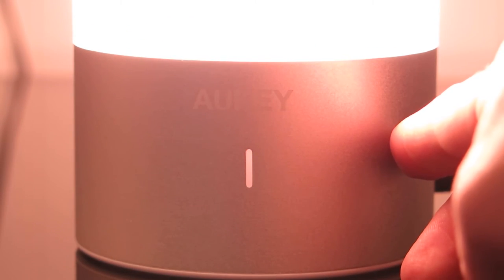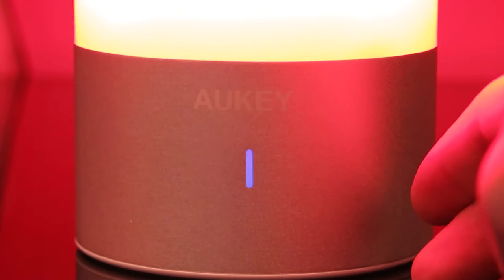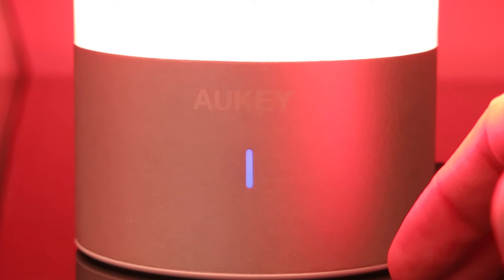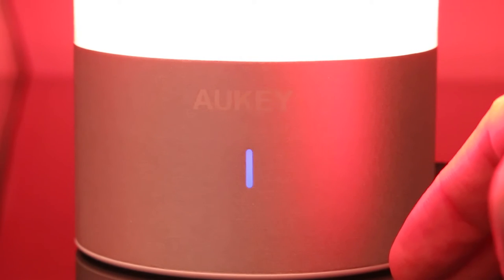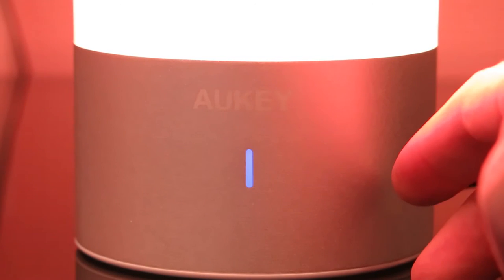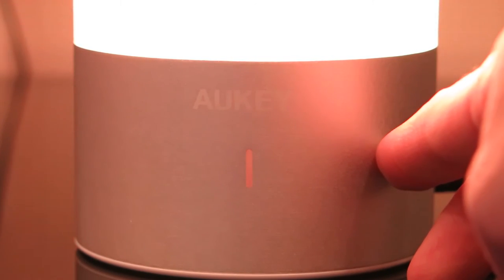To get to the color changing mode, just long press the aluminum part of the lamp for two seconds, and it will automatically kick into the color rotation mentioned earlier. You can stop that rotation at any given time just by tapping the lamp once, and it will stay on that color until you tap it again to restart the rotation.